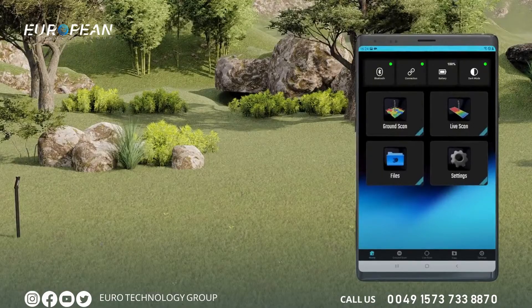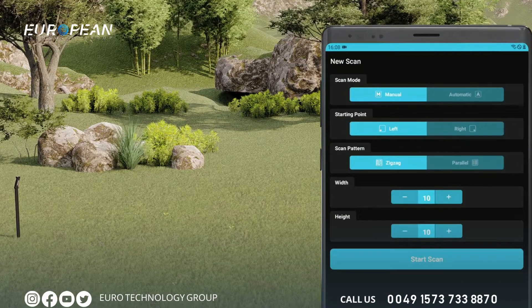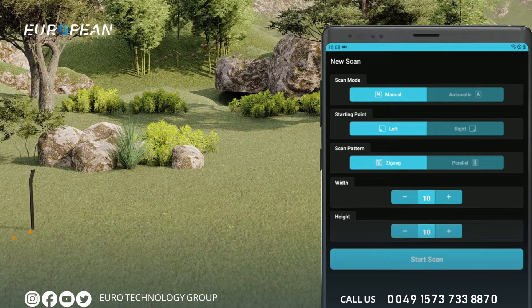To create a 3D ground scan, enter the ground scan menu on the main page of the application. The 3D ground scan allows you to create 3D graphics based on your scans of a specific area. There are two scan options: automatic and manual. In automatic scan, you do not need to tap any button to count the signal pulse, but in manual scan you need to tap the button on the device for each signal.